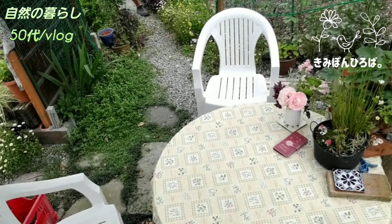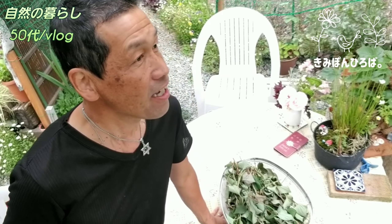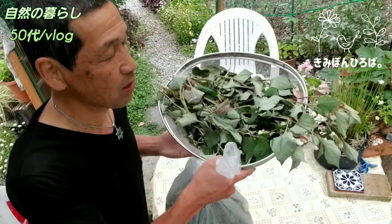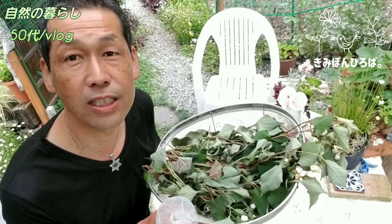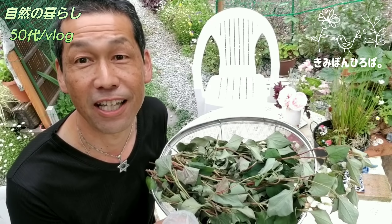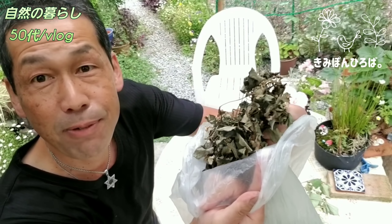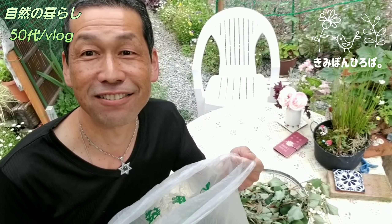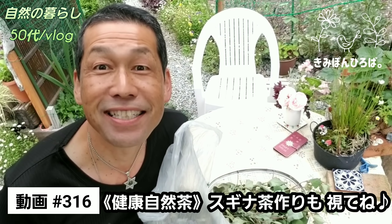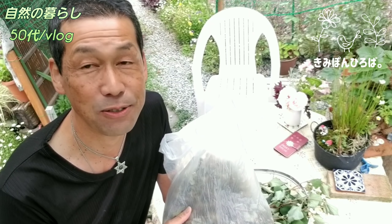自然の暮らし、キンポン広場。こんな感じで袋に入れてパリパリになってるんですけど、これをドクダミ茶を作る工程をご紹介させていただきます。前にもちょくちょく動画アップしてるんですが、ストーブ…フライパンで焙煎するだけなんやけど、その工程を一回ご紹介します。